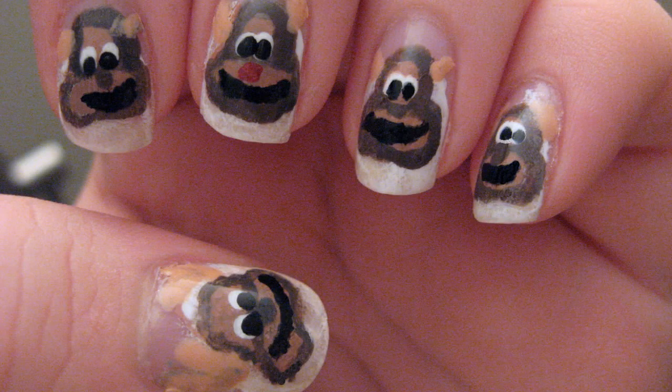The holidays are my favorite time of the year. In this tutorial I'm going to show you how to get reindeer nails in a quick and easy way.